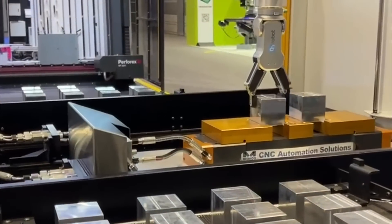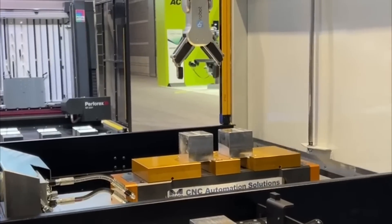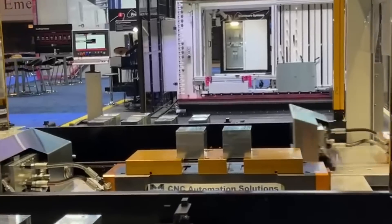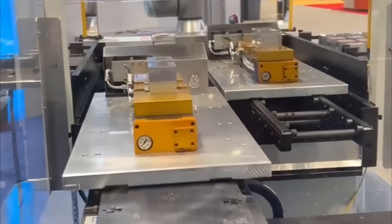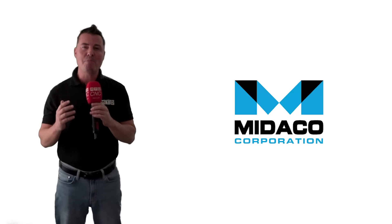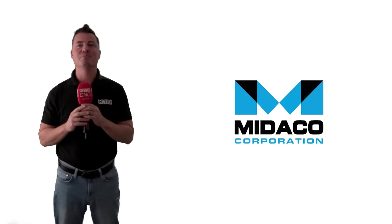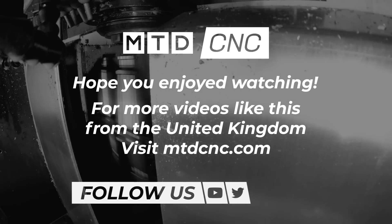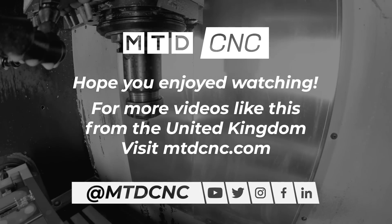VMC automation made simple. Mitico has put this robot-ready package together to take the complexity out of automated part loading and machining. For job shops today experiencing challenges finding labor, it is a definite way to go. This is Mitico's Robot Ready Automatic Pallet Changer. Thank you all for watching.